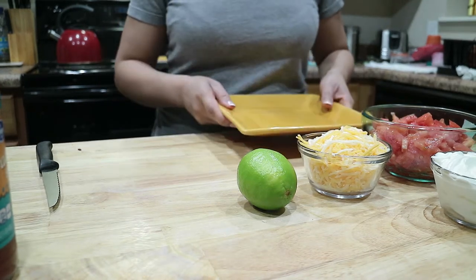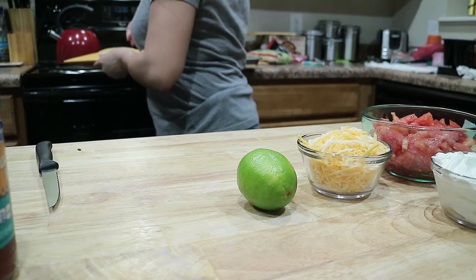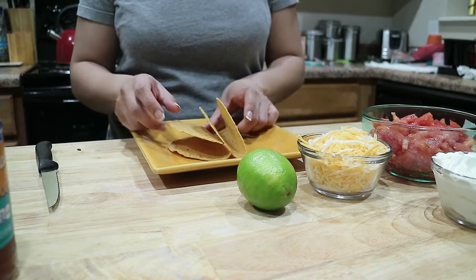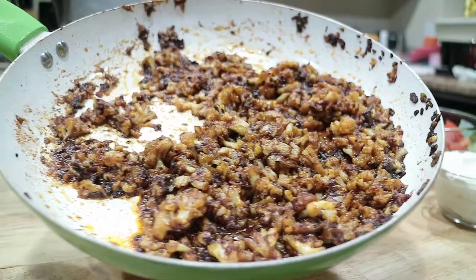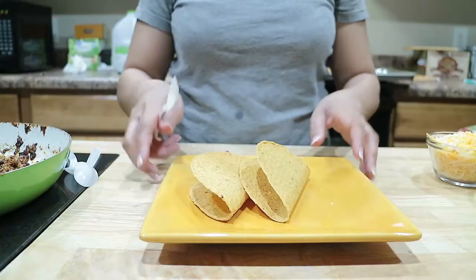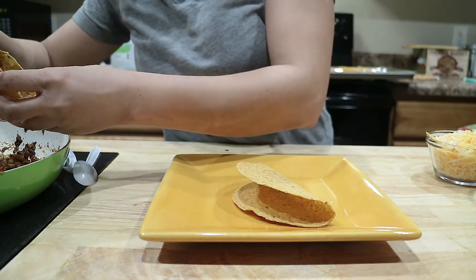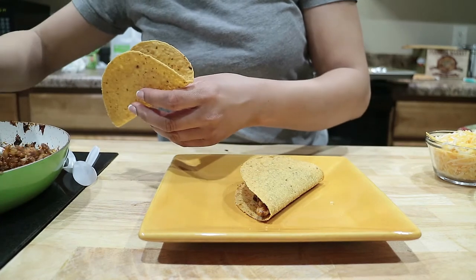All right guys, now we're going to start to plate this up. I'm going to grab my taco shells. I've got my taco shells here, and I hope I don't break these like I did the last time and end up turning this into a taco salad. There's the cauliflower meat — it's all nicely sautéed and finished cooking. So we're going to start to fill our tacos up, get some of the meat here — I keep saying meat but it ain't meat — and we'll fill another one here.